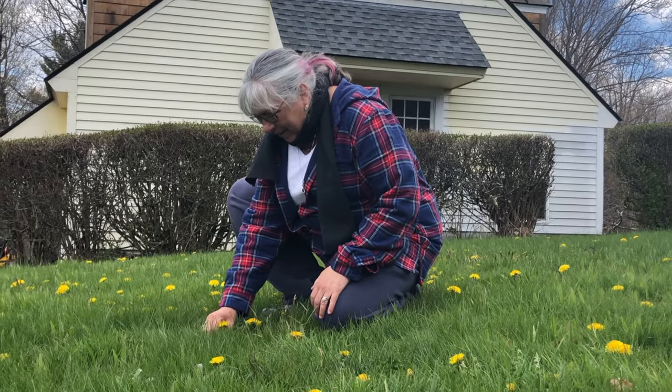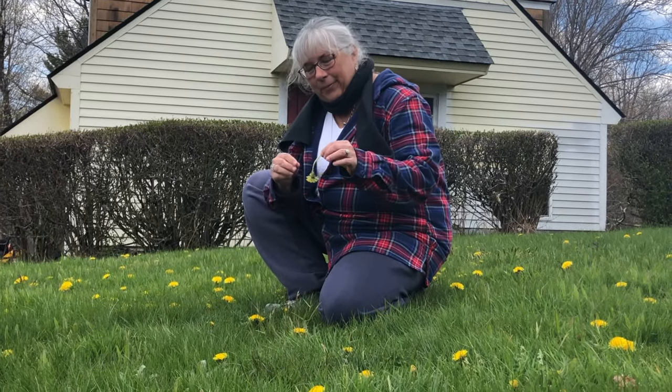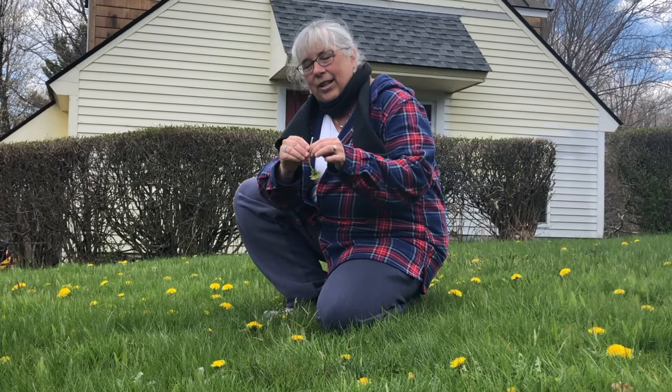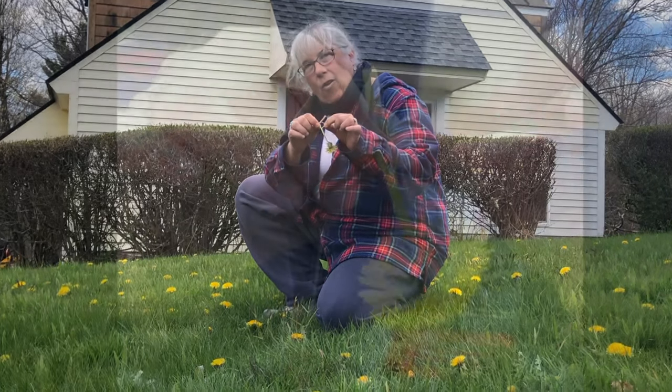So first you pick your dandelion. Try to get a really long stem. Take it like this and you split the stem so there's a hole.